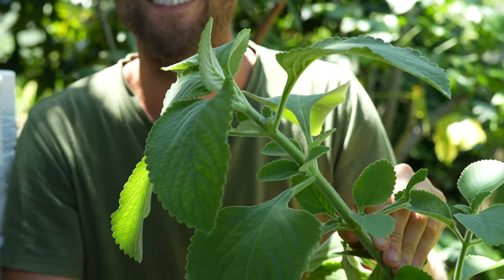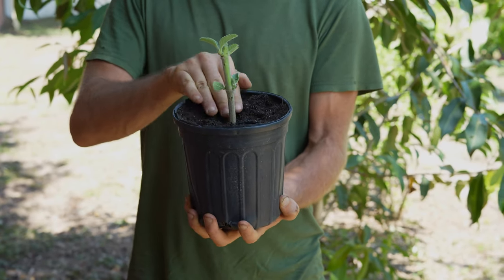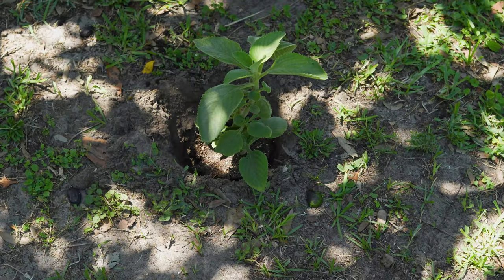Imagine never having to buy toilet paper again. You can do that with the toilet paper plant. To start the plant, you just need a cutting like this. Put it into a pot, nurture it along for a few weeks, and then plant it into the ground to turn into your endless supply of toilet paper.